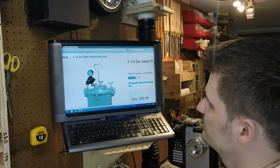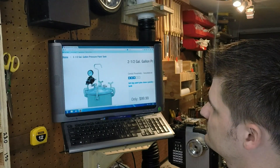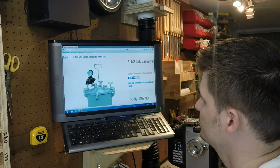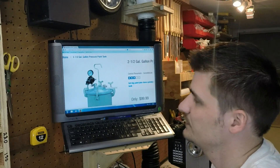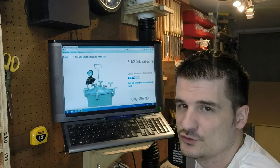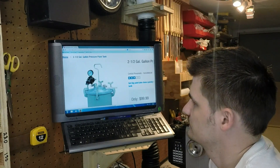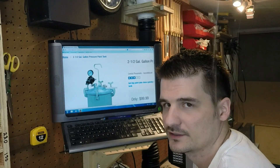As you can see here, it comes with a regulator — you've got your inlet for your pressure line and your outlet. This really is a paint tank; it's used for spraying paint of all sorts. So all I'm doing is converting it so I can cast.